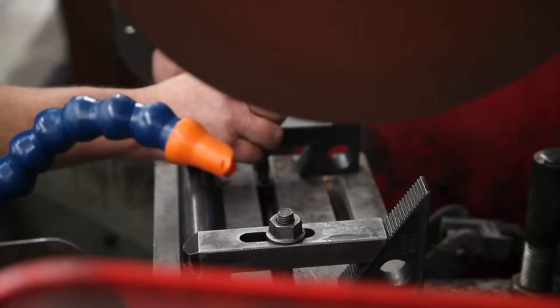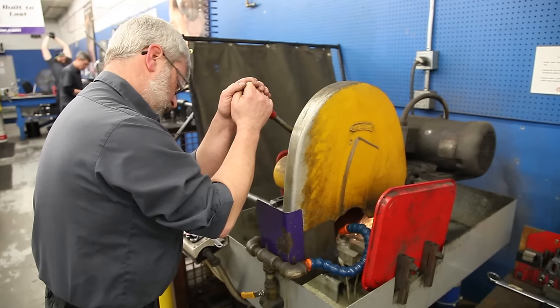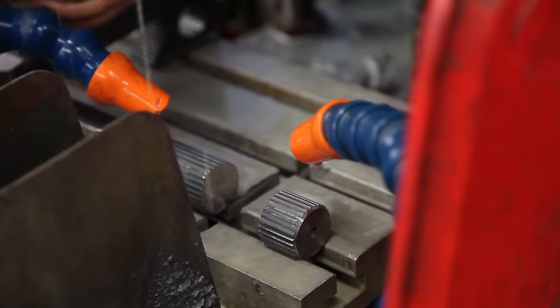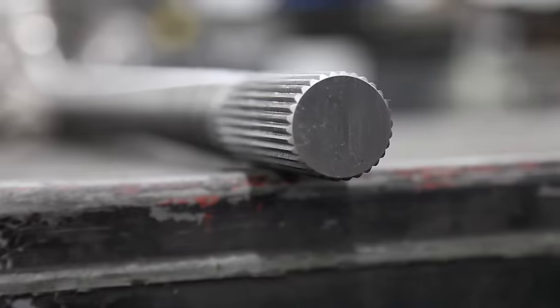Now with a chop saw, band saw, or any sturdy metal cutting blade, cut along the line that's been marked on the axle shaft and make sure that it's square. After you've made the cut, take a die grinder or an angle grinder and bevel the edge of the spline teeth, making it easier for installation.